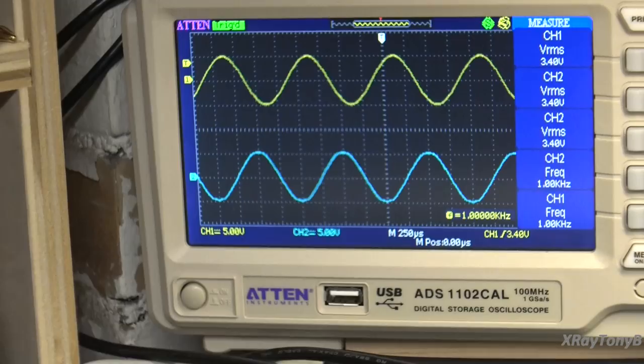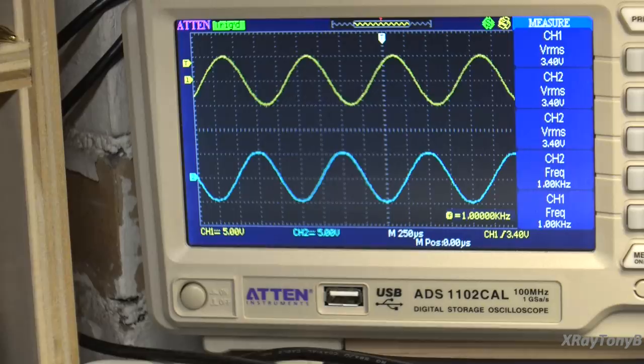That was an easier fix than I thought. All it was was the balance control just needed cleaned — it just still had a little bit of dirt in it, needed another coating of DeOxit and worked a little bit more, and we have a perfect balance now. So I'm going to call this one finished, get the cabinet all cleaned up and put together, and I think we've got another one here ready to go.